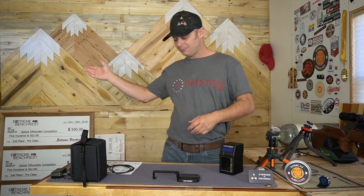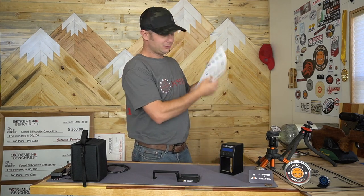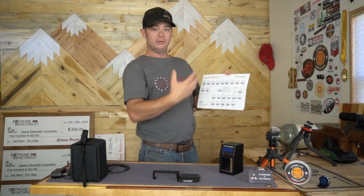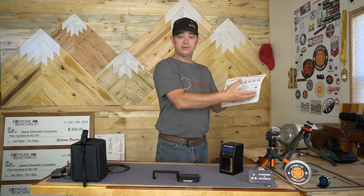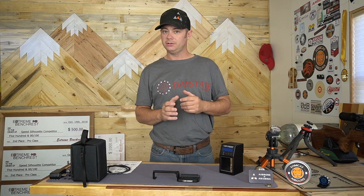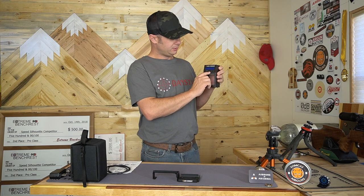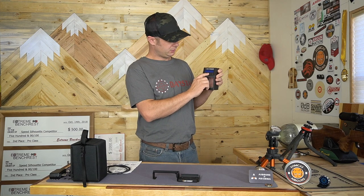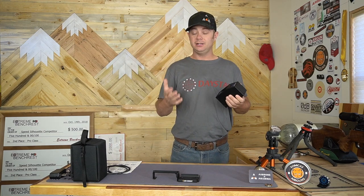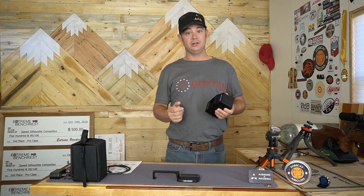Here's the box — nothing special about the box — and the instruction manual. The instructions is one sheet of paper, kind of a follow-along-the-pictures type thing. I found it to be a little confusing at first trying to figure out what buttons did what, because these buttons are not labeled in any way — they're called S1, S2, and S3. But after using this a few times and going through the features, it was really quick to pick up.